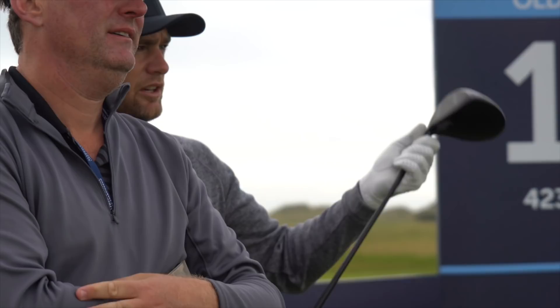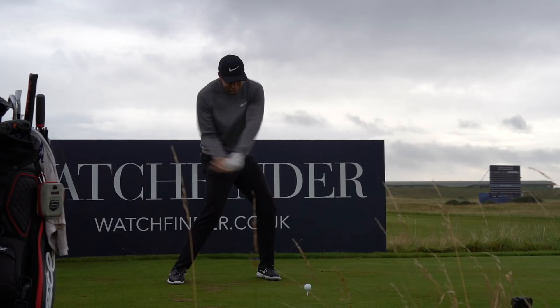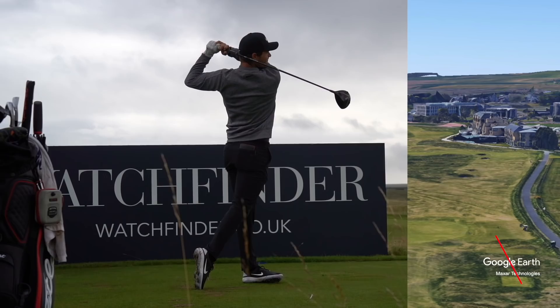This is such a powerful swing. We've actually got a video on Lucas' swing coming shortly. But if you watch the squat and jump that he gets out to generate the power, while at the same time holding his balance - it's impressive.